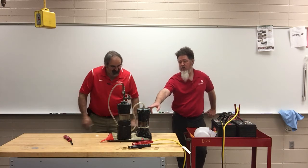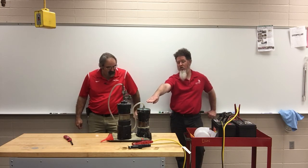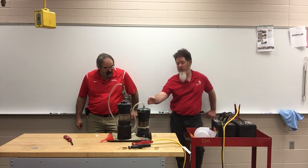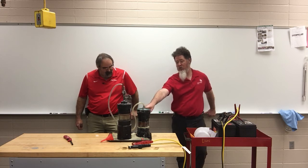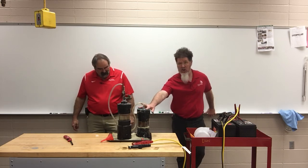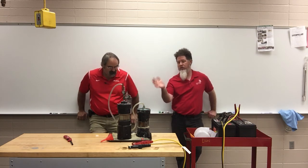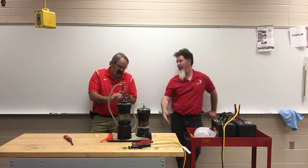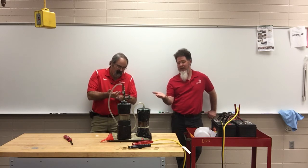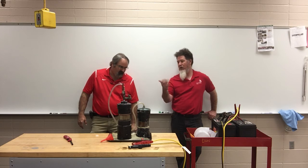A few years ago in my higher-level alternative fuels class, students built their own hydrogen generator and attempted to run a car off of it. The problems they encountered were: the amount of electricity required was causing a drain on the vehicle, wiring issues, the generator getting too hot, blowing fuses, and the alternator just wasn't able to keep up with the load while also driving down the road. They also said they couldn't tell any difference in fuel economy after driving about 30 miles a day for a week using this versus not using it.